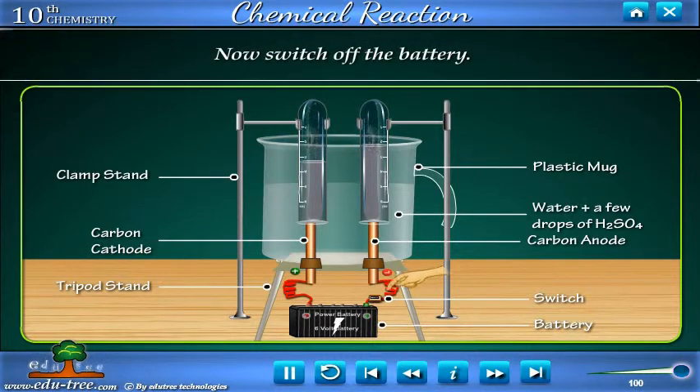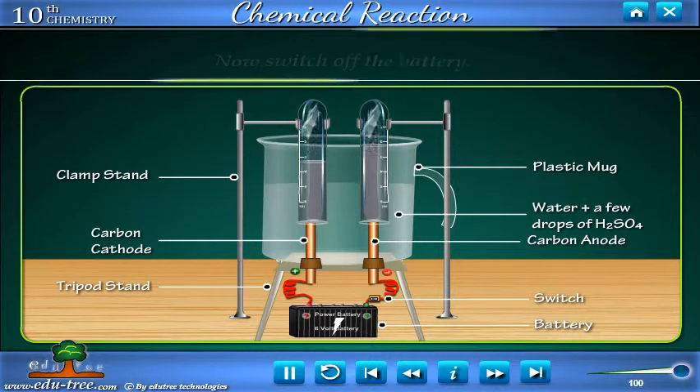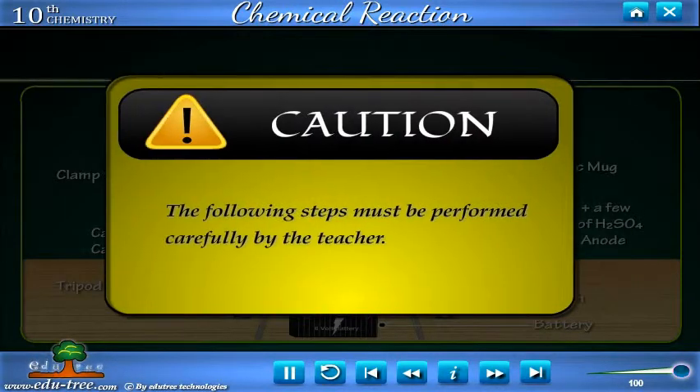Now, switch off the battery. CAUTION! The following steps must be performed carefully by the teacher.